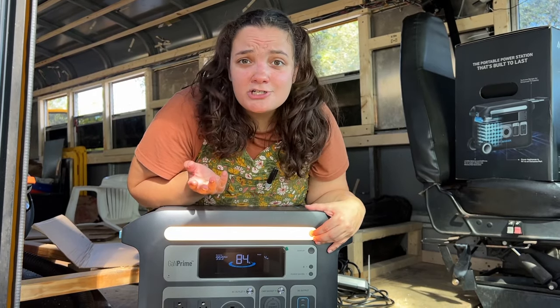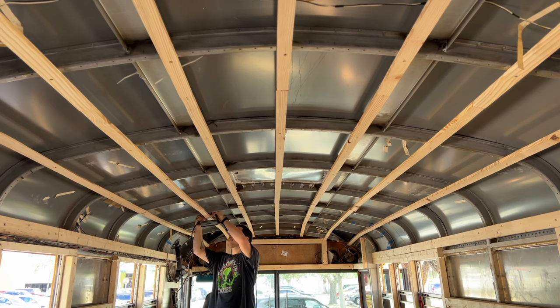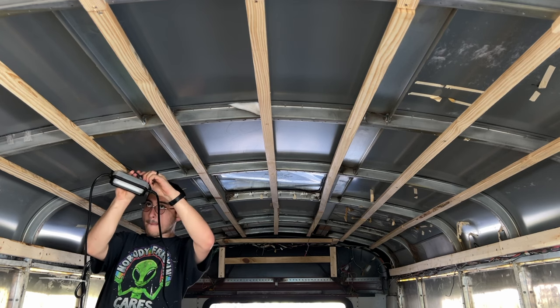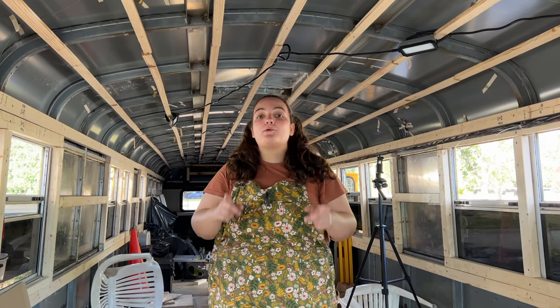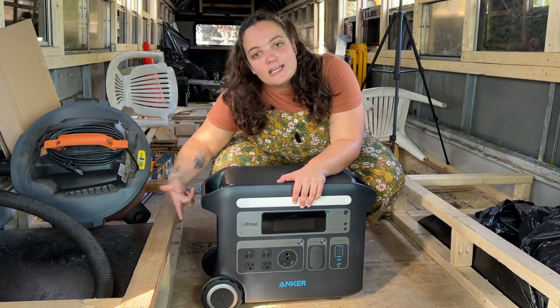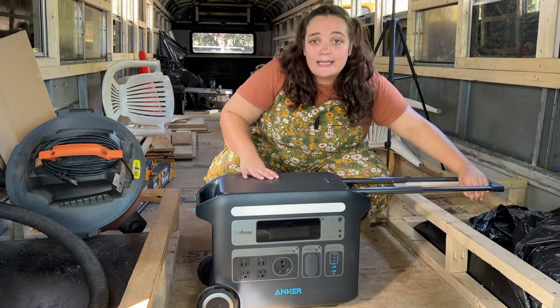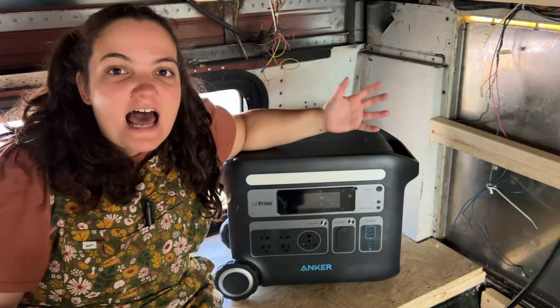To be able to work, we need light, so let's string our lights. The Anker Solex actually has an amazing built-in light, but it's just not enough to power our entire bus, so let's hang these instead and use our Anker to power them. We originally bought halogen work lights and realized quickly just how hot they get, so we switched to LEDs and are so happy with their light capacity and energy saving efficiency. One of my favorite features about the Anker Solex is that it's on wheels and has an easy tow handle, so I can get this thing to the back of the bus with ease.